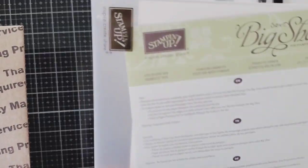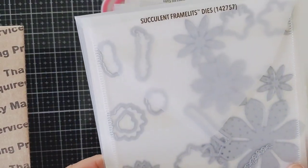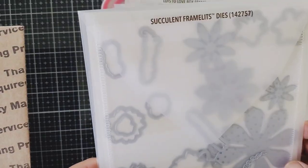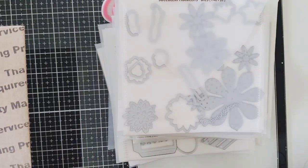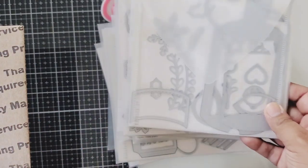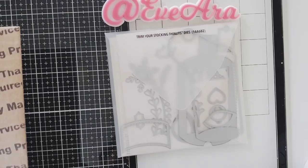Then this one is Lots of Love — another little box which I need to research how to put together. And then you have the Succulent Framelits, which is a kind of floral plant die, but you could totally use these to make flowers. And we have this one called Trim Your Stocking — these are the Christmas ones. Let me put these aside so I don't mix them up.